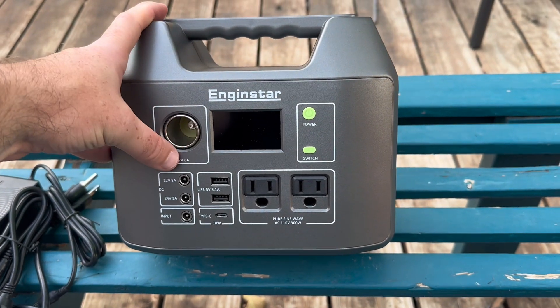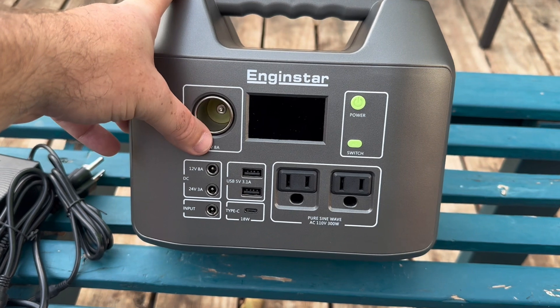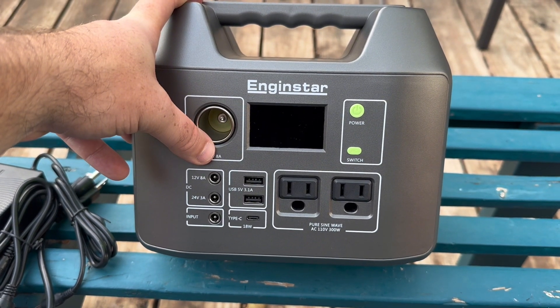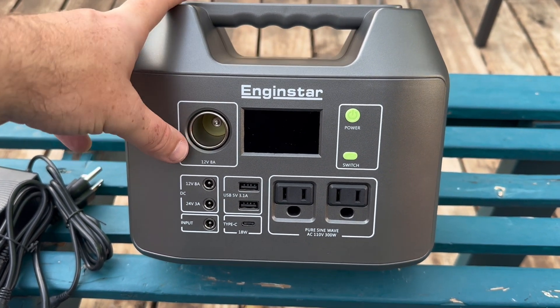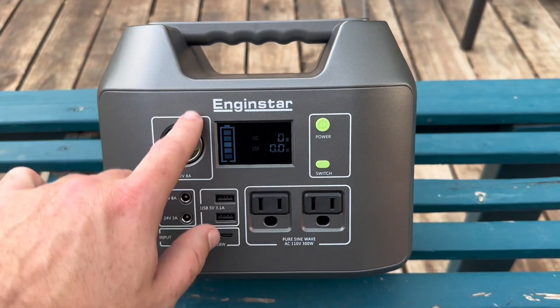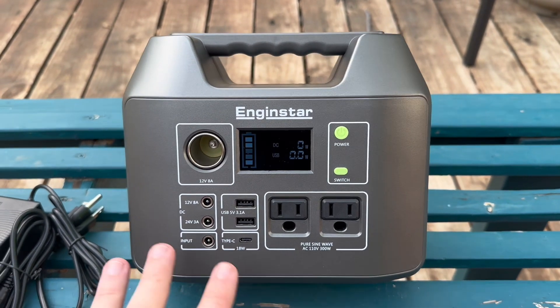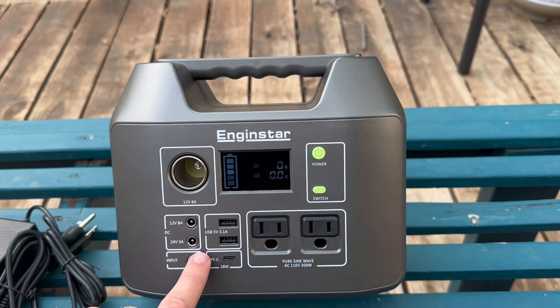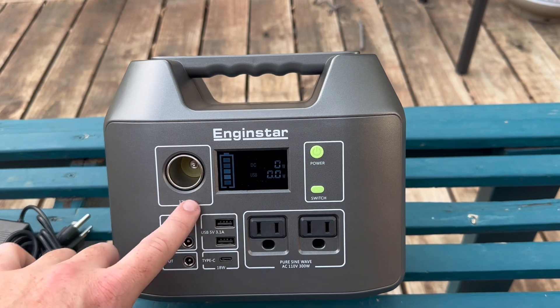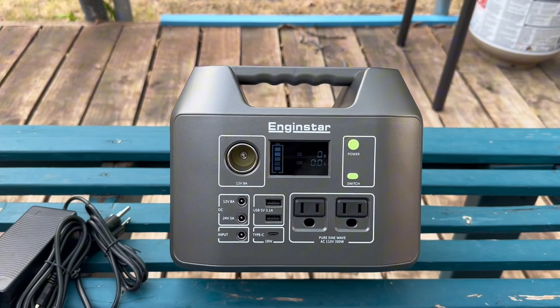My only complaint is I wish they had a cover for the car outlet here, but it is what it is. With this, you're going to have the power button here that's going to turn all of these on. And the other difference between this one and a lot of the others: there is no button to turn on these USB ports right here or even this one. All you have to do is plug something in.